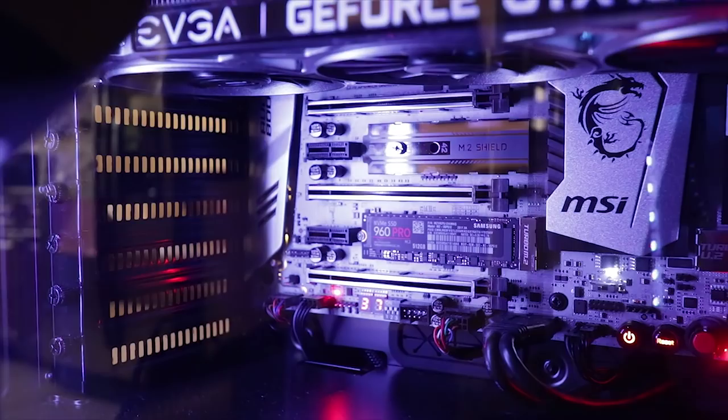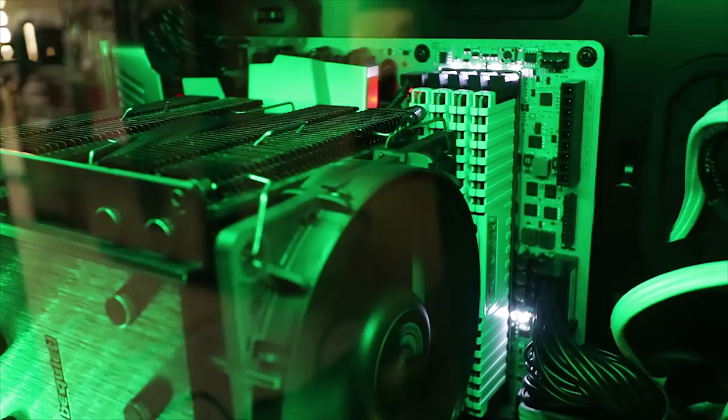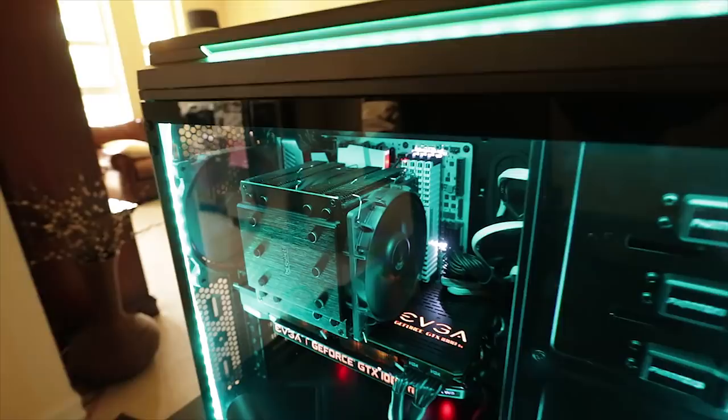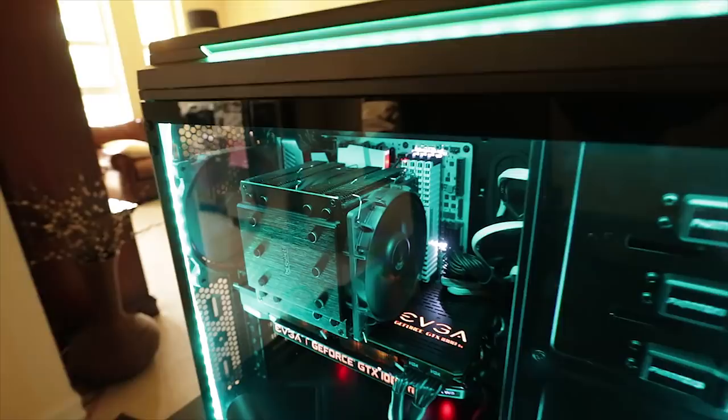Up here is the RAM — those white aluminum sticks. That's 64 gigs of Corsair 3200 MHz DDR4 RAM, super fast. Best of all, I paid just under $700 for 64 gigs. With Apple the same exact memory would be $1,400 — something I just think is ridiculous and I just can't do anymore.